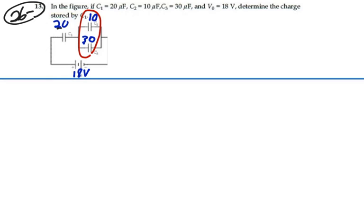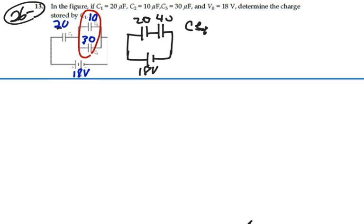We're going to do this parallel combination here, add those two together, and now our circuit would look like this. We've got 20 microfarads and two capacitors in series with a battery at 18 volts. We've got 20 microfarads in series with 40 microfarads. Our C equivalent is equal to product over the sum: 20 times 40 over 20 plus 40. So that's going to be 800 divided by 60, or 13.3 microfarads.